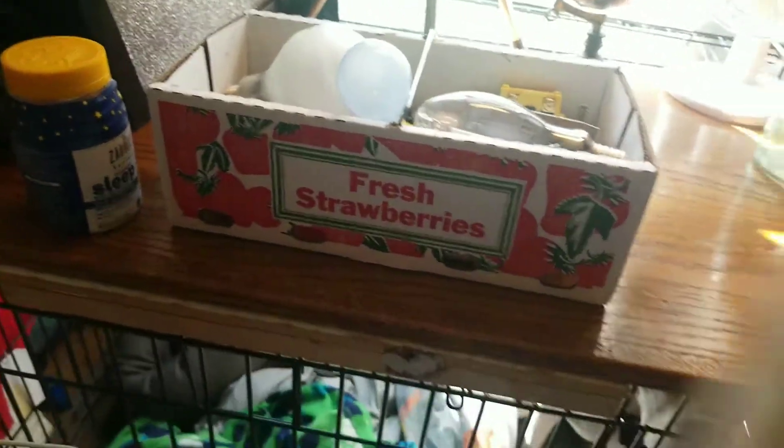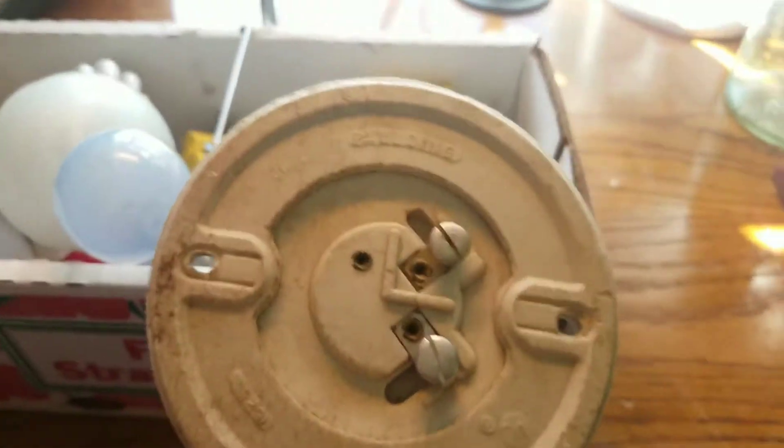This is an old old porcelain socket, I think. You can see that the light's not that good here.